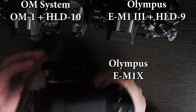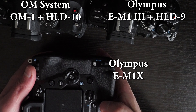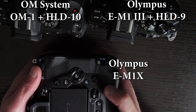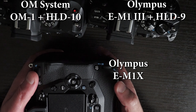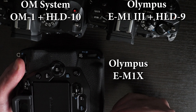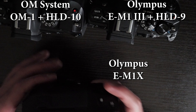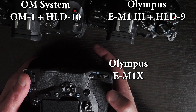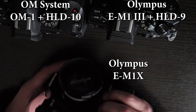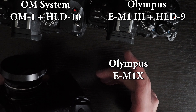The EM-1X has dials and buttons including a lock lever with a custom lock option, where you can go into the menu and decide which buttons should be locked. Battery charging is possible with both a DC adapter and USB-C. You also have two buttons on top, a back button, a joystick, and additional buttons. So if ergonomics is a priority, the EM-1X is far superior to both the OM-1 and the EM-1 Mark III.